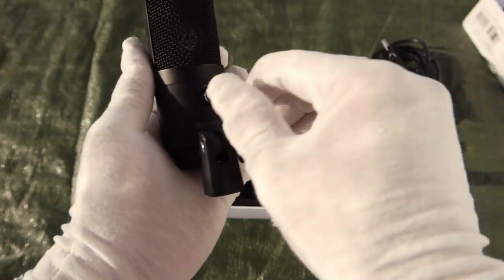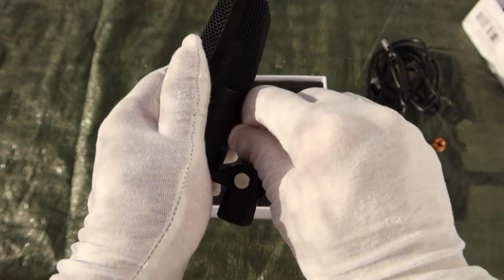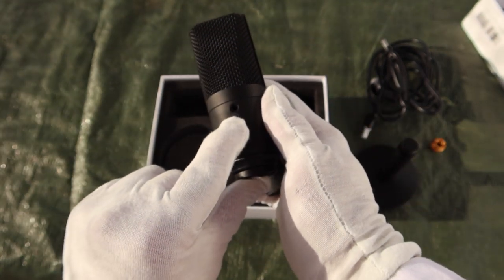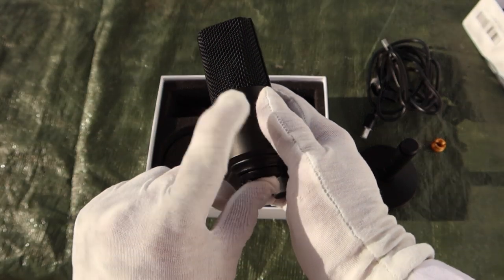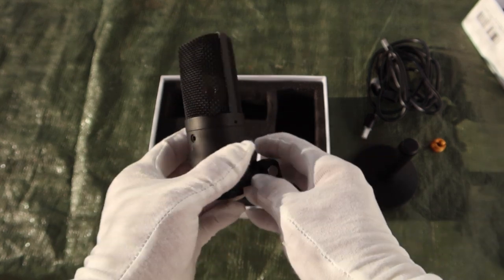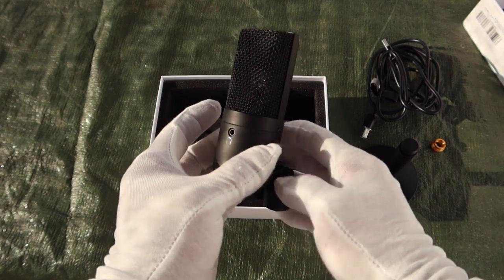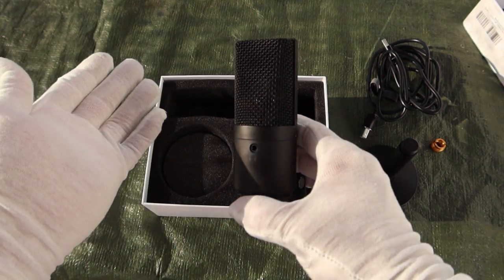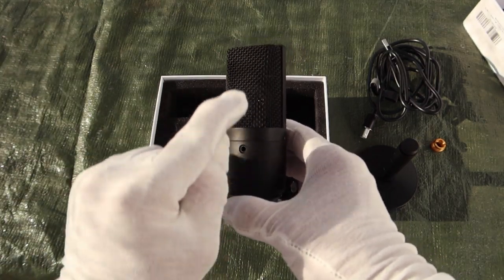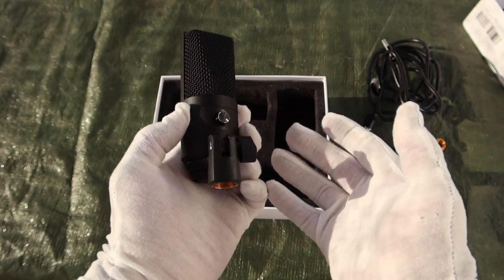It's got a nice volume knob that feels substantial. When you turn it all the way to the left, that's mute; all the way to the right is maximum boost. What's really cool is it has a headphone output on the back, so you can plug headphones directly into the microphone and do real-time monitoring with no lag or delay. I could have really used this in my studio, because a lot of times with live monitoring there's some kind of lag. When you plug directly into the microphone, it's instantaneous.